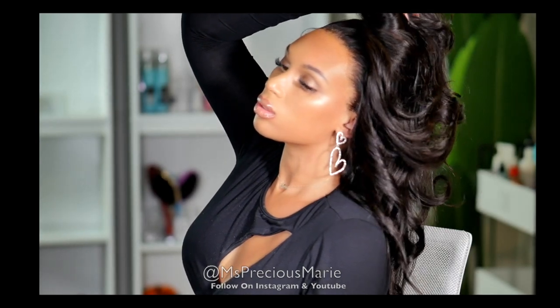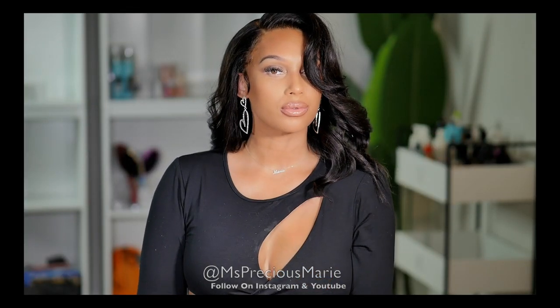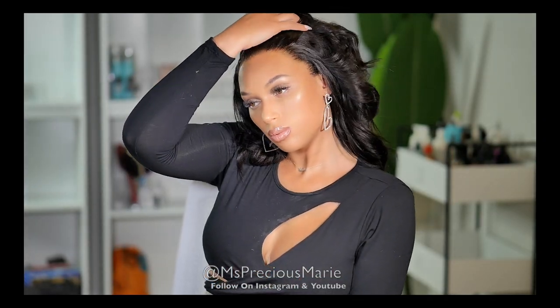I bet you are thinking what salon did she go to, or maybe you're thinking I did a lot of work to achieve this style, or maybe the wig came just like this with no work needed and I just applied it. You'll just have to watch and find out.